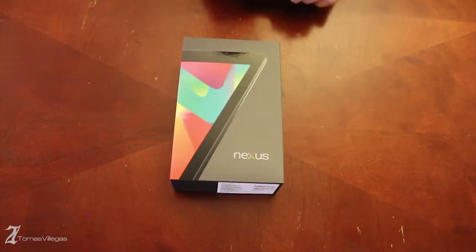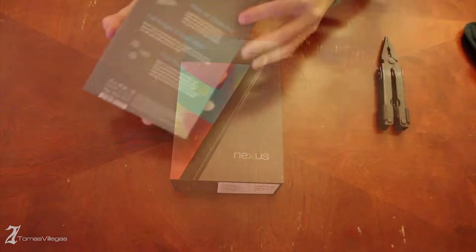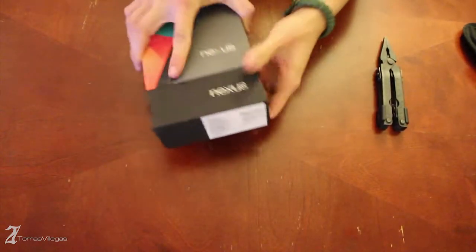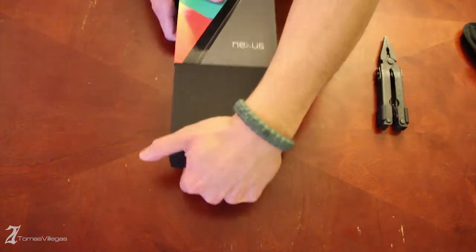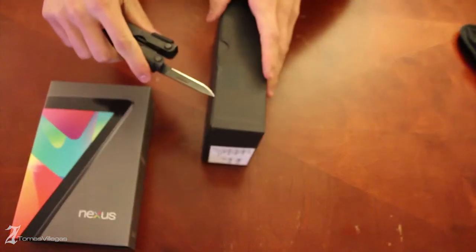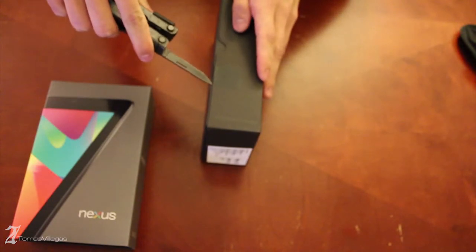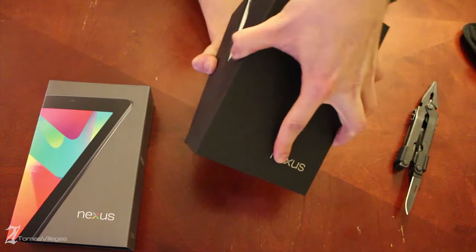What's going on everybody? My name is Tomas and today I'm going to be unboxing the Google Nexus 7 made by Asus. My awesome wife got this for me for Christmas and I thought I would try my hand at making better unboxings in a better resolution. I've started using a DSLR so hopefully I can evolve my channel into something more pleasurable for you to watch. Without further ado, let's get into this thing.